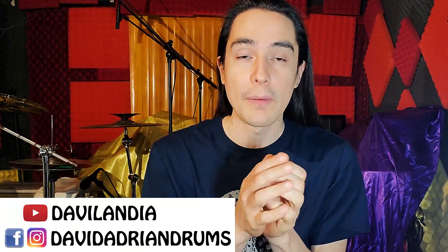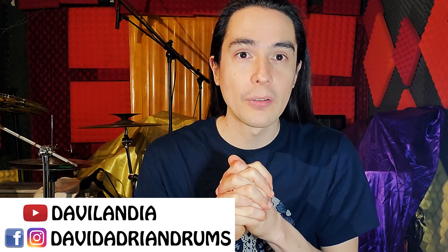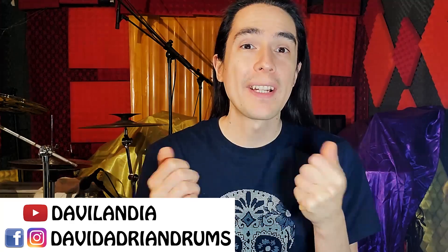Déjame en comentarios si te ha gustado este ride, porque si no es lo suficientemente duro para ti, ya viene la reseña de este mismo platillo pero en medida 22. No olvides suscribirte al canal porque vienen muchas sorpresas para todos los suscriptores. Y por supuesto agradecer a Musical Montevelo por todas las facilidades otorgadas para la realización de estos videos y poder hacerlas completamente imparciales. Mi nombre es David Adrián y nos vemos hasta la próxima.